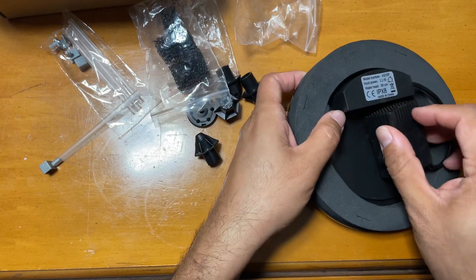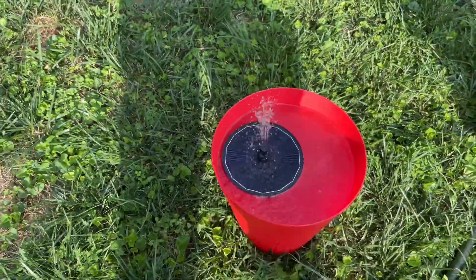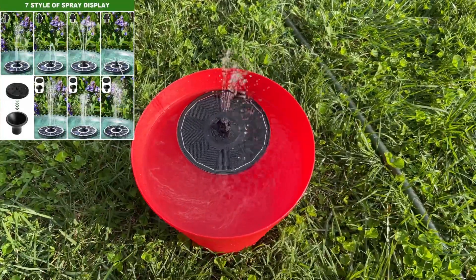It's a very nice build. When placed in the sun, the glass panel charges the battery. It can also be used in cloudy weather because of the charged battery.